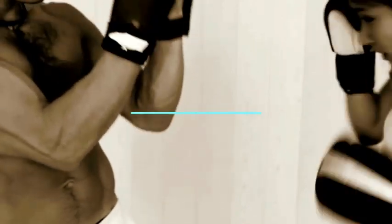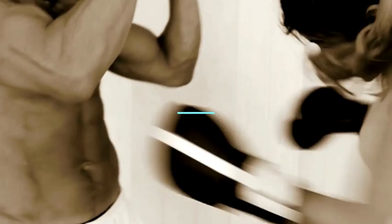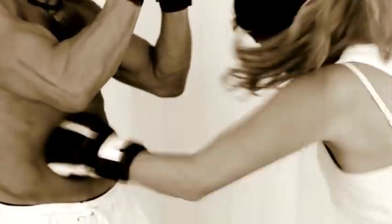5. Focus Mitts / Pad Work. Work with a coach or training partner who can hold focus mitts for you. This allows you to practice accuracy, timing, and defensive techniques.